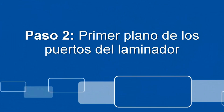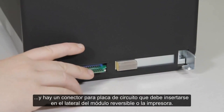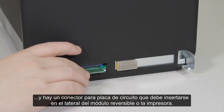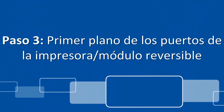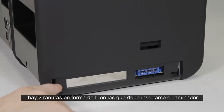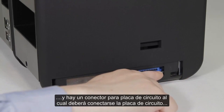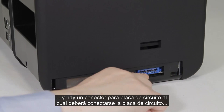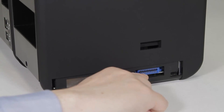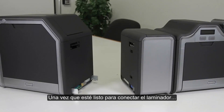The laminator module has two L-shaped mounting tabs, and there is a circuit board connector that needs to slide into the flipper or printer side. On the flipper module or the printer, if you don't have a flipper module, there are two L-shaped slots that the laminator is going to slide into, and there is a circuit board connector that the module will connect to in order to communicate with the printer.